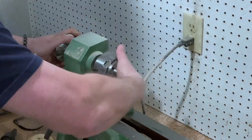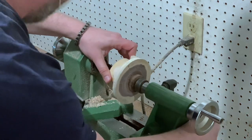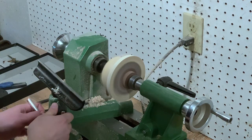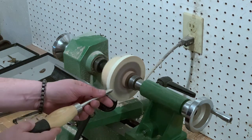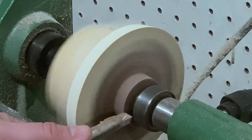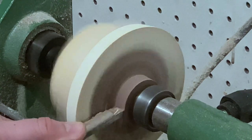I will turn 2 minutes to finish. I will do the next step. I will turn 4 minutes to finish. I will close the pan. I will turn 1 minute.